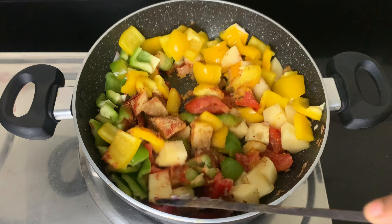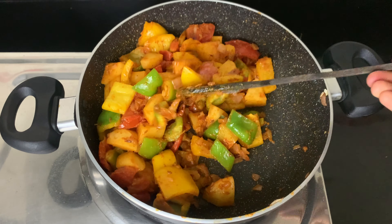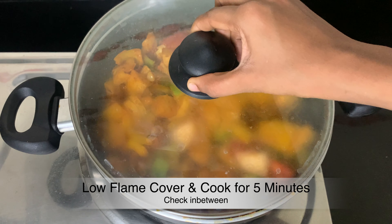Now let's cook the ingredients on a low flame. Let's fry the rice with a small amount of salt. Now let's cook the ingredients on a low flame.